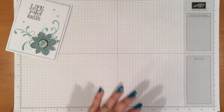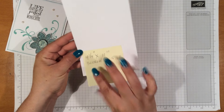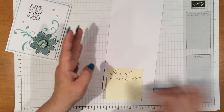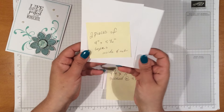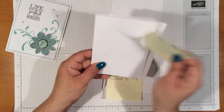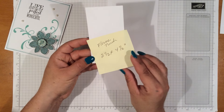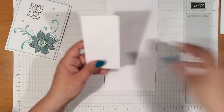What you need is a piece of four and a quarter by eleven inch cardstock, scored in the middle at five and a half. You're also going to need two pieces that measure four inches by five and a quarter, and these are to layer on the inside and outside of your card. Then you'll need an extra piece of scrap that measures two and a half by four and a half, and this is to punch out the flower and the circle piece.